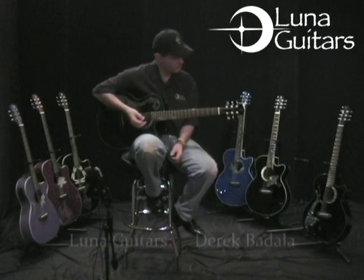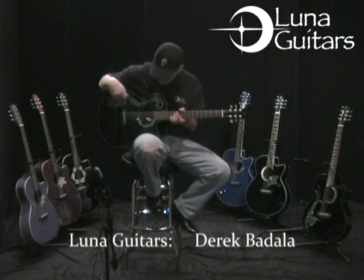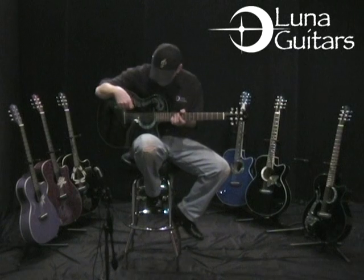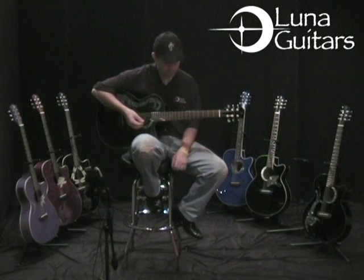The guitar you're hearing now is the Luna Fauna Dragon. It has an abalone inlay of a dragon, and it has a mate to it, which is also the Luna Fauna Phoenix. I'm going to play both of these for you.